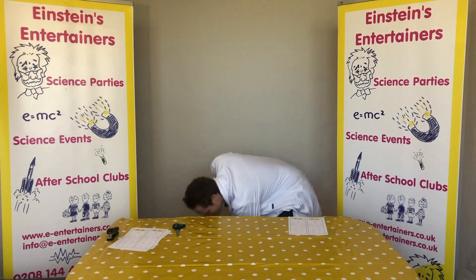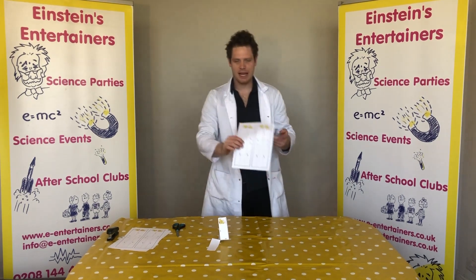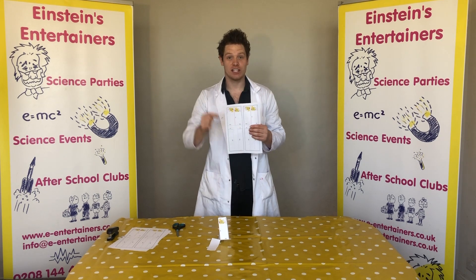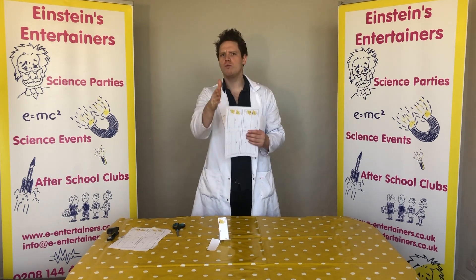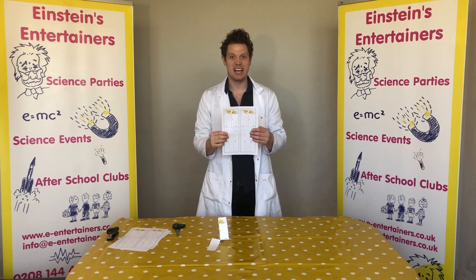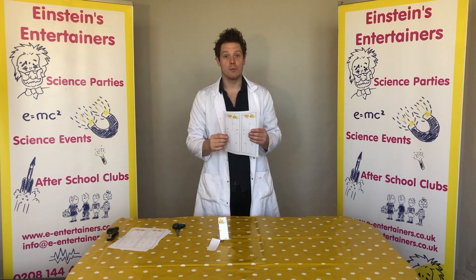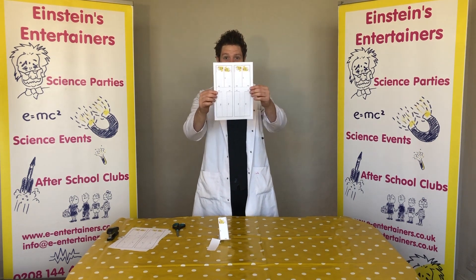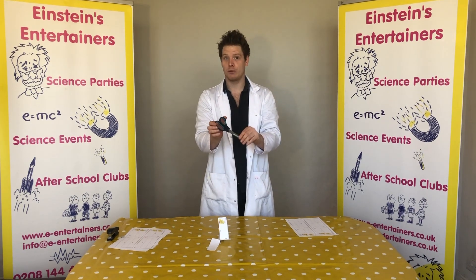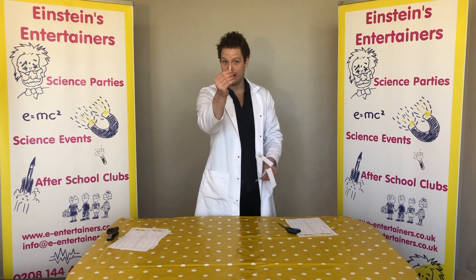To make a paper helicopter you are going to need a template. We have put this template onto our webpage, which is in the link below. Don't worry if you don't have a printer, because you can also just do it with a normal piece of paper. You're going to need your template or a piece of paper, a pair of scissors — you might want an adult to help you with the cutting — and a paper clip.